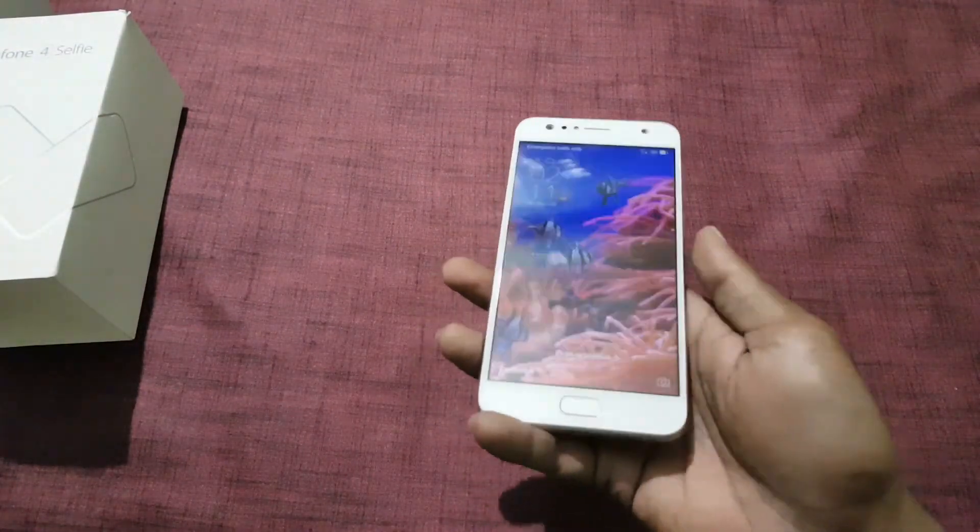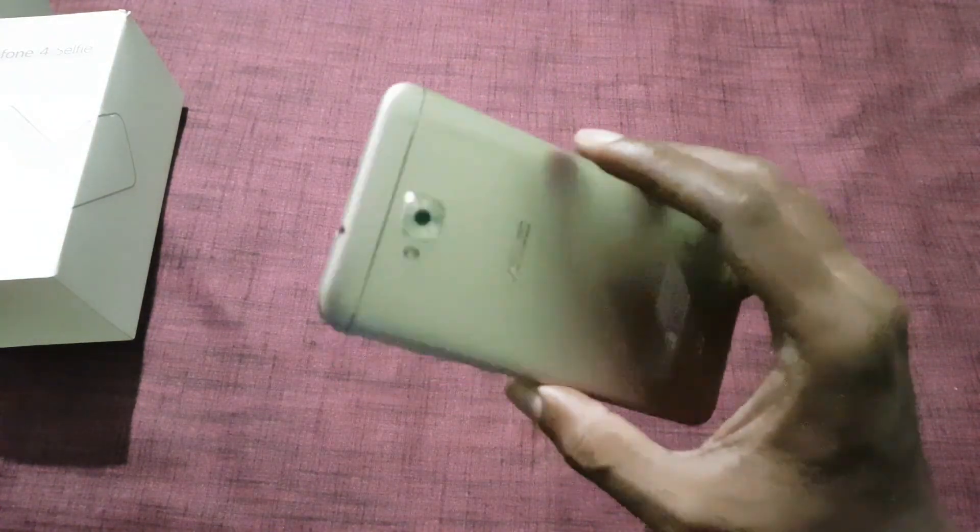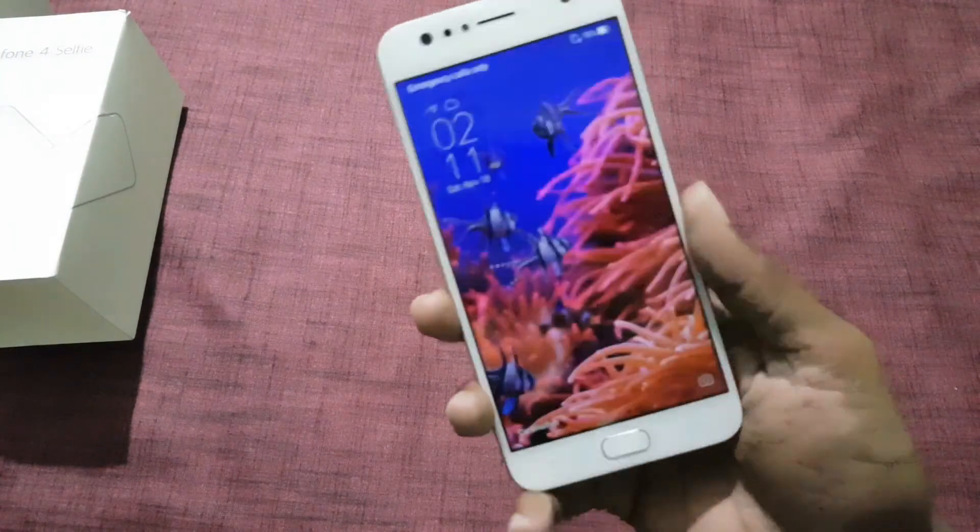The Asus Zenfone 4 Selfie is priced at 14,999 rupees in India. It comes with a 5.5-inch HD display and a dual front-facing camera.